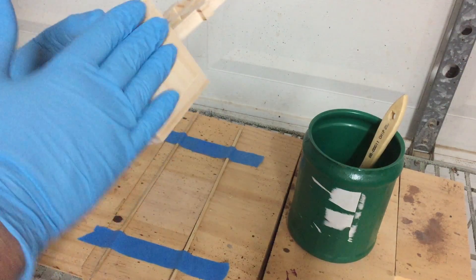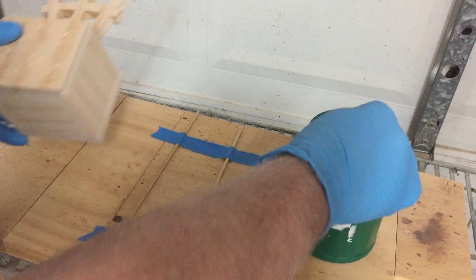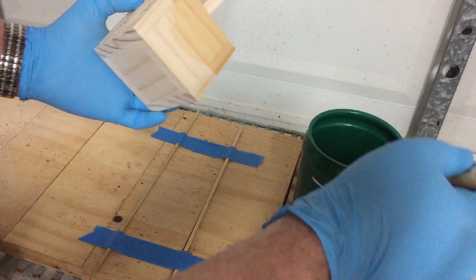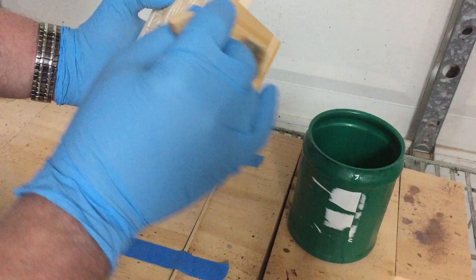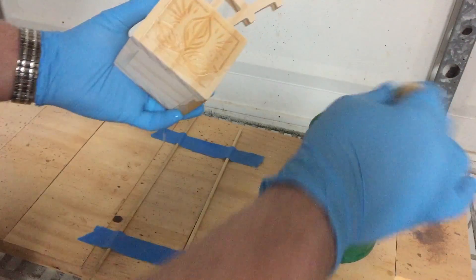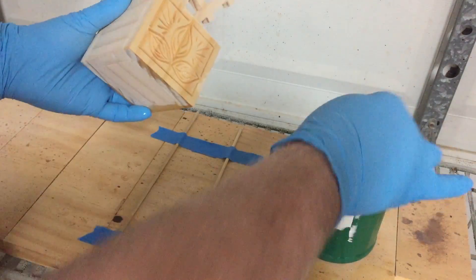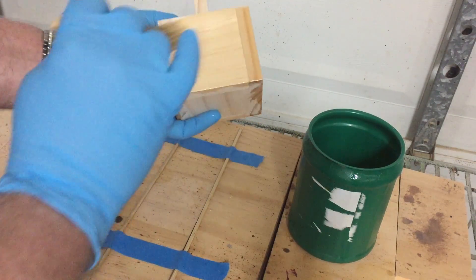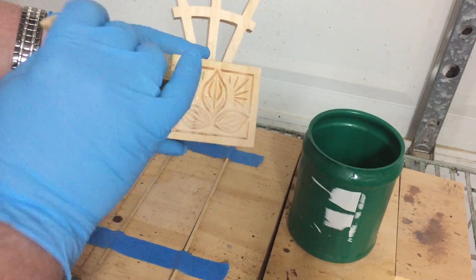I've done some final sanding on the outside of the box and I'm just going to apply some of my thin seal coat — that's half seal coat and half denatured alcohol — and it just gives a nice base for your final finish. It'll absorb into the wood, seal the wood, and whether you choose to use a paint or a stain, especially on softwoods like this, it'll help even out the finish for you.